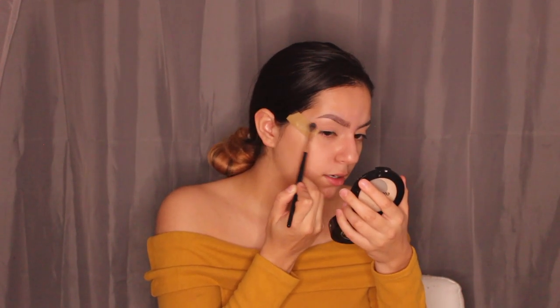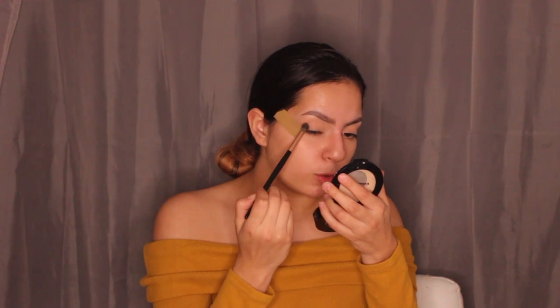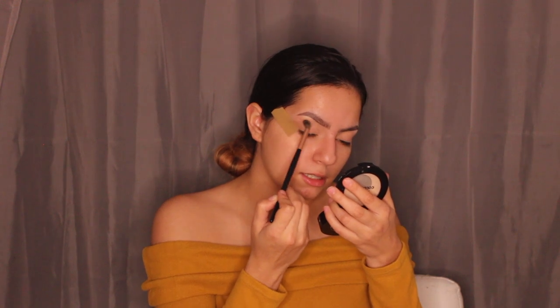You can get as messy as you want since the tape protects that area. I'm taking the shade 'Seek' and patting it on the corner of the eye to deepen it, blending it into the first color. It's a very light and subtle difference. Now I'm going in with some Wet n Wild concealer to do a half cut crease.